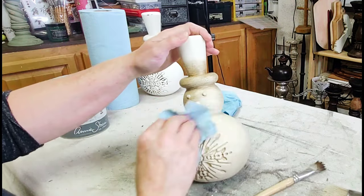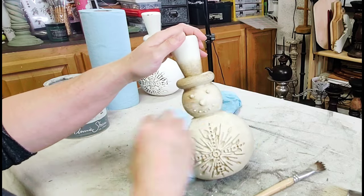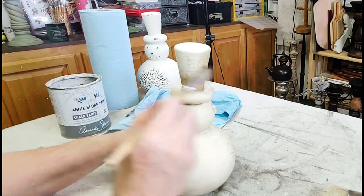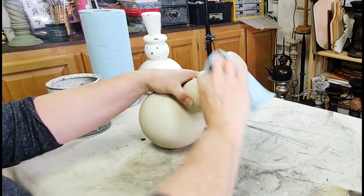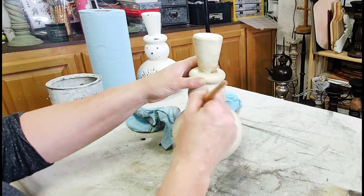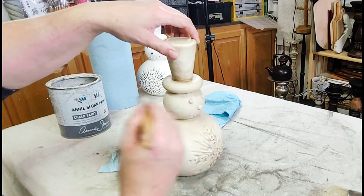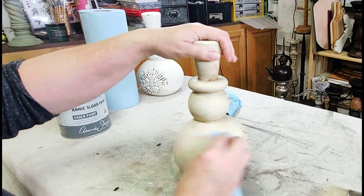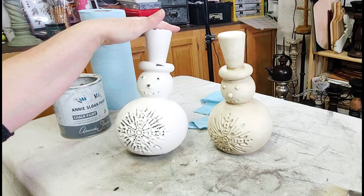I finished the snowman by going over the entire piece with clear wax first, wiping back the excess, then going over it with a coat of dark wax — this time not thinned out with mineral spirits, just straight on to give it a darker feel. I went around just underneath his little head and right underneath his hat with a bit more dark wax to create a nice shadow effect. I liked it so much I went back and redid the other snowman the same way.